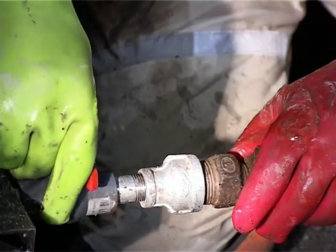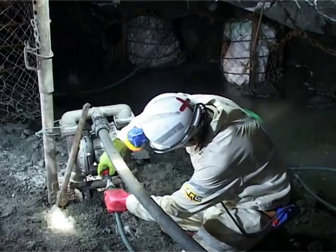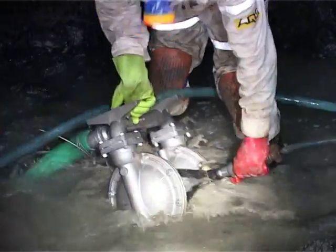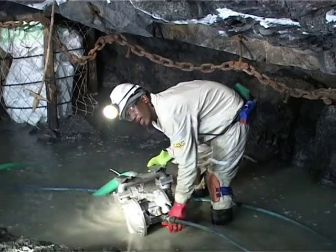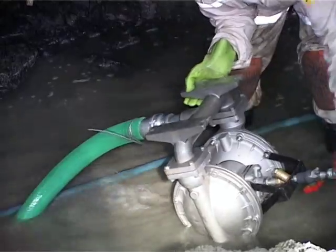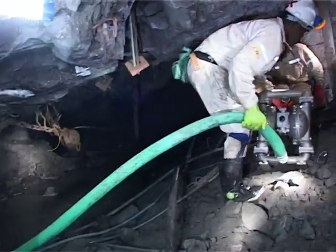Open the compressed air pipework manifold slowly until the pump is stroking at a steady pace. Clean the pump after use by pumping clean water through the pump for a few strokes. Store the pump in a safe place before blasting.